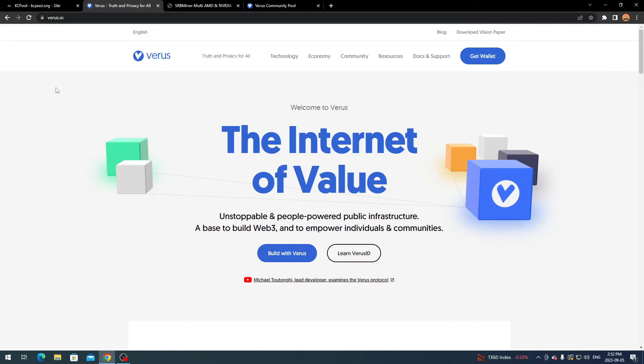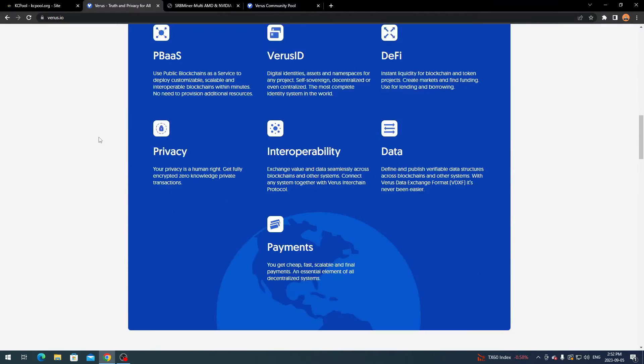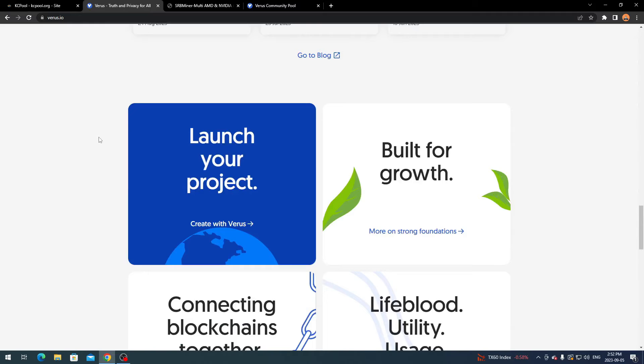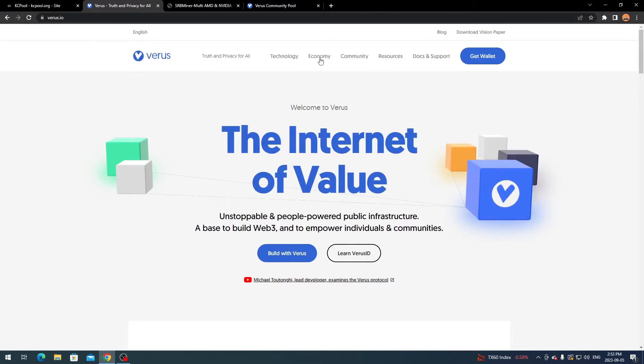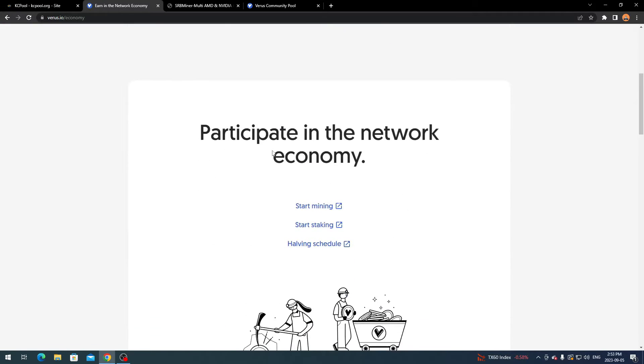As I mentioned, this is for VarusCoin on CPU. I did do a VarusCoin video for mobile mining so if you watched that, this may look familiar. This is the VarusCoin website — you can check it out for yourself. It goes over what the coin is about, all the information, and there are articles and a blog you can read. What you want to do is go over to the Economy section.